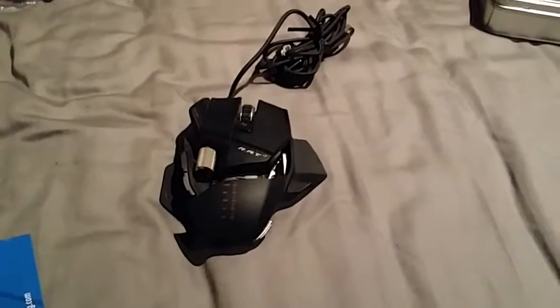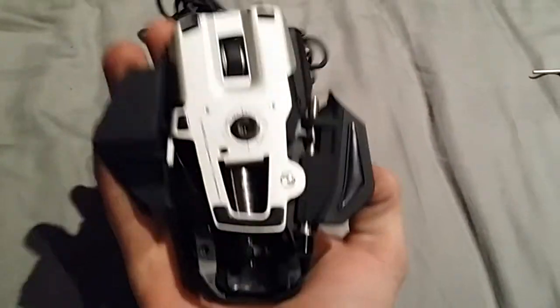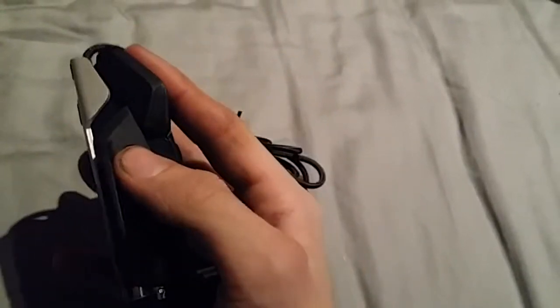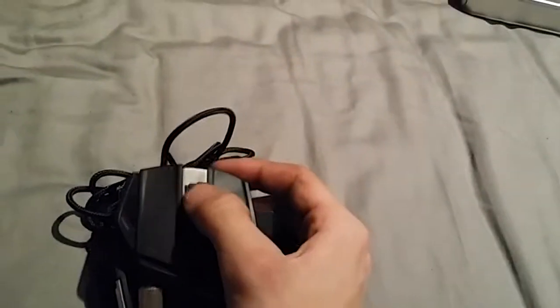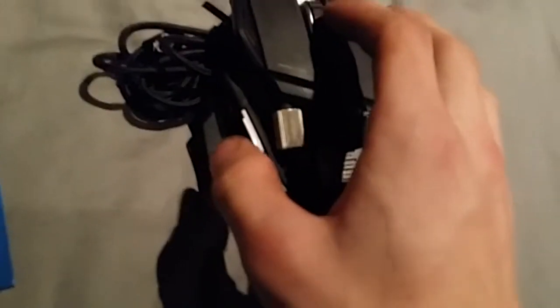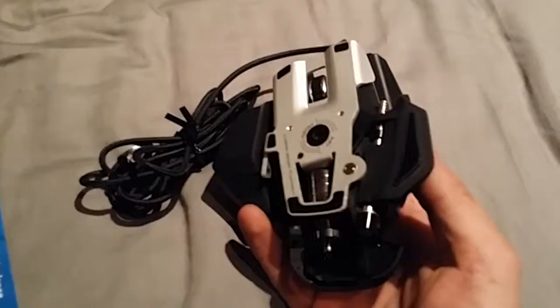All right, time for some tech specs. Basically, this mouse is 5600 DPI, as you can see — fully adjustable, actually, by this cool little button in the middle, so up and down. Then you have your nice little scroll wheel. This mouse does a thousand reports a second, if I remember correctly. I have been using this for almost three years now.